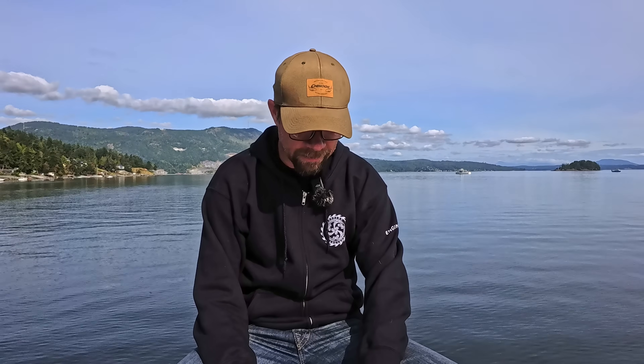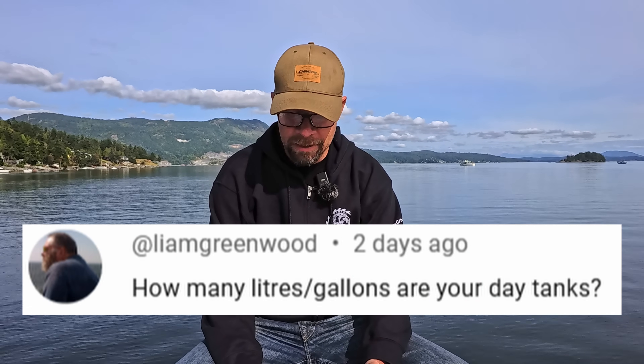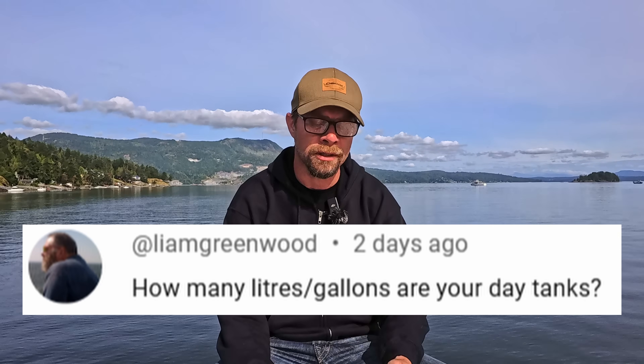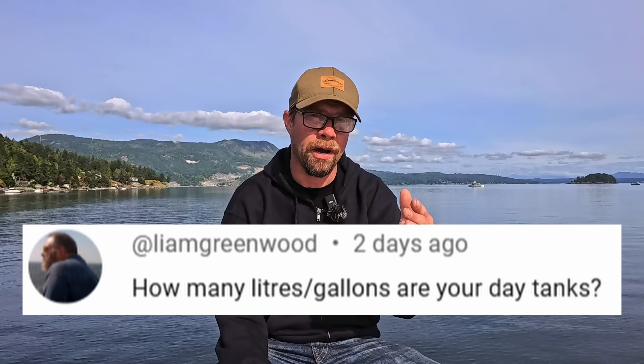A couple of people asked — this one was Liam Greenwood — how many gallons are your day tanks? Our day tanks are 200 gallons each. They seem to last for a good long time, so it's not something you have to be on top of all the time worrying about running out of fuel. I don't have any sort of electronic sender on them that reports data up in the pilot house, but they do have sight glasses, so I keep an eye on that to see where we're at.